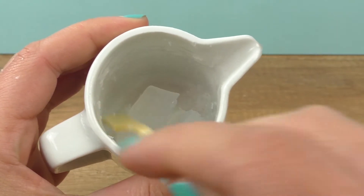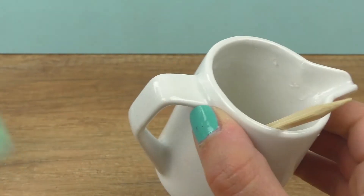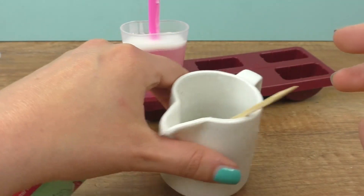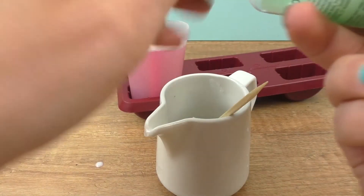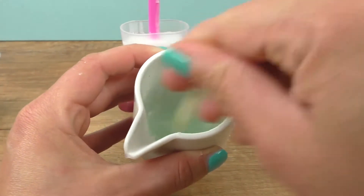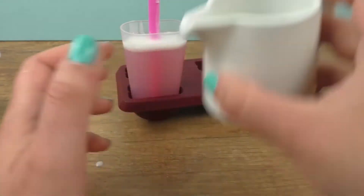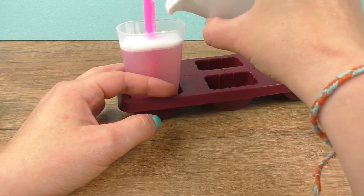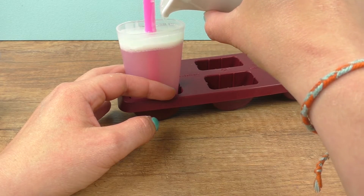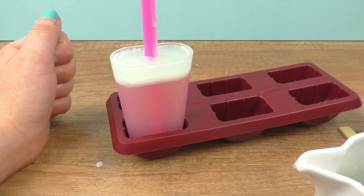Now we need the transparent base again and the green gel. Let it harden for a couple of hours.